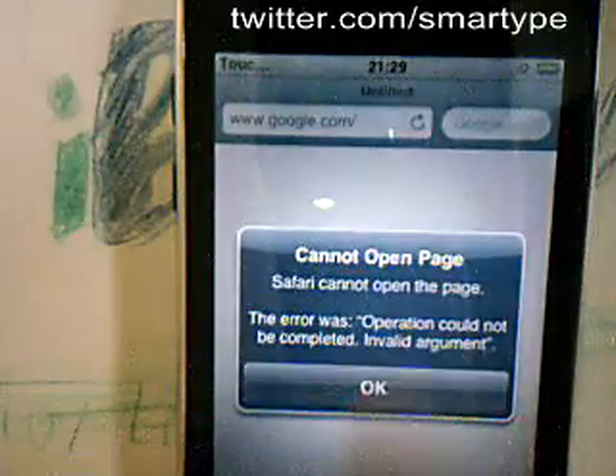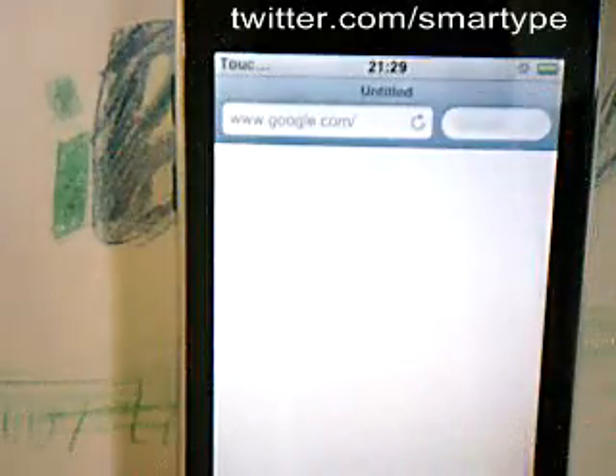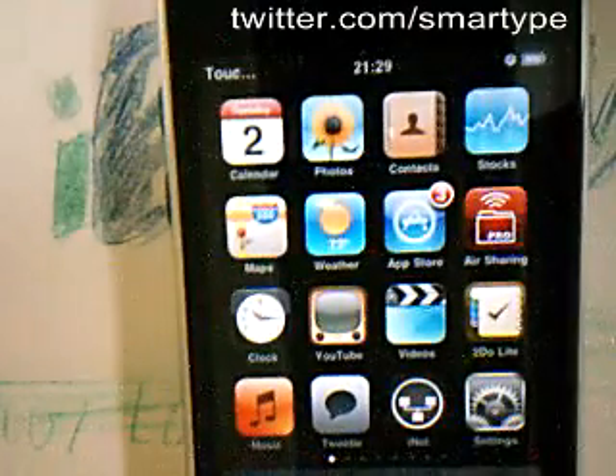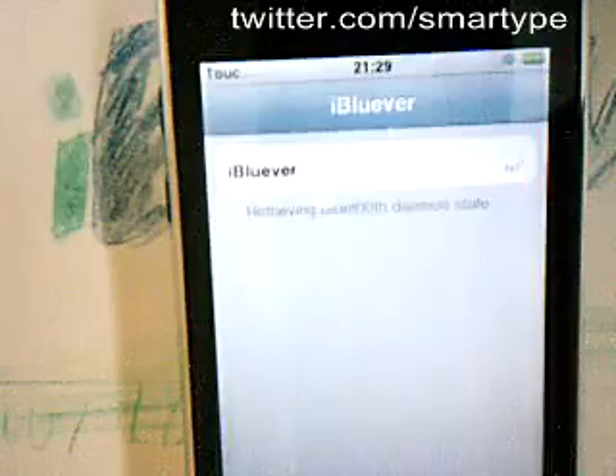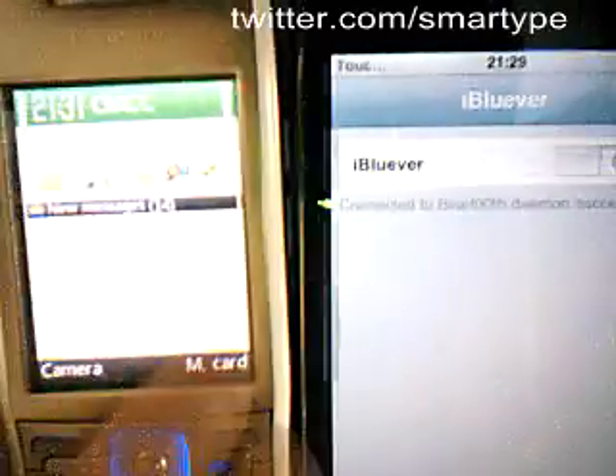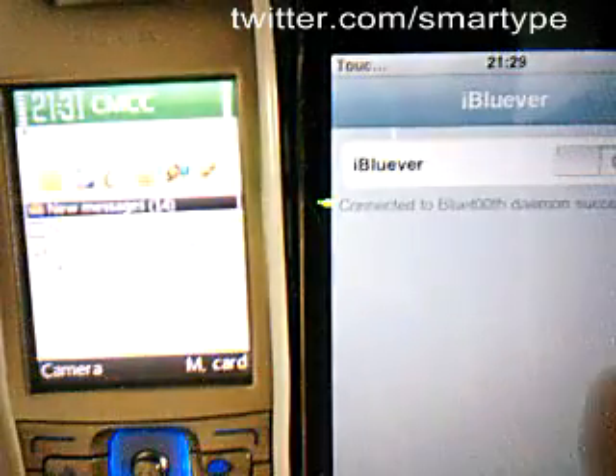It popped up with an arrow. Let's start our app. And this is the Nokia phone — other side.